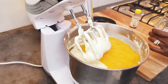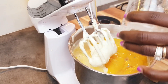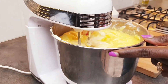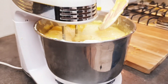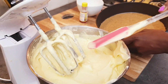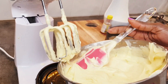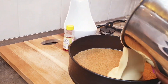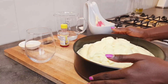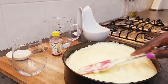We'll mix it and then add our gelatin. That looks so nice. Remember we put the biscuit base in the fridge, so we're going to transfer the filling over. Give it a shake to make sure it's level — nice and flat.